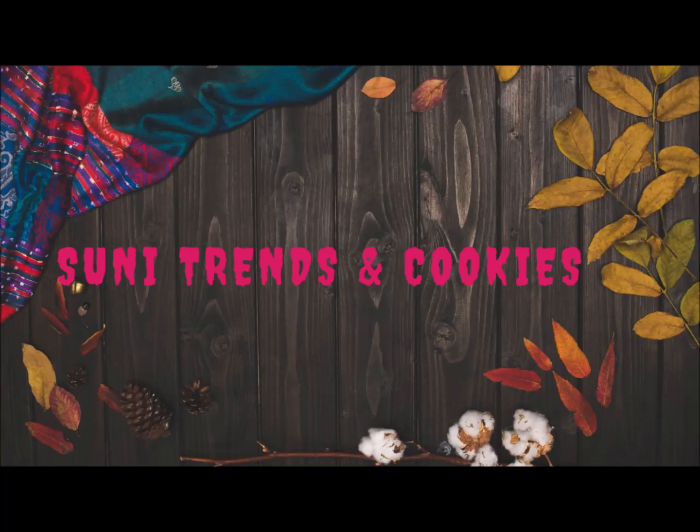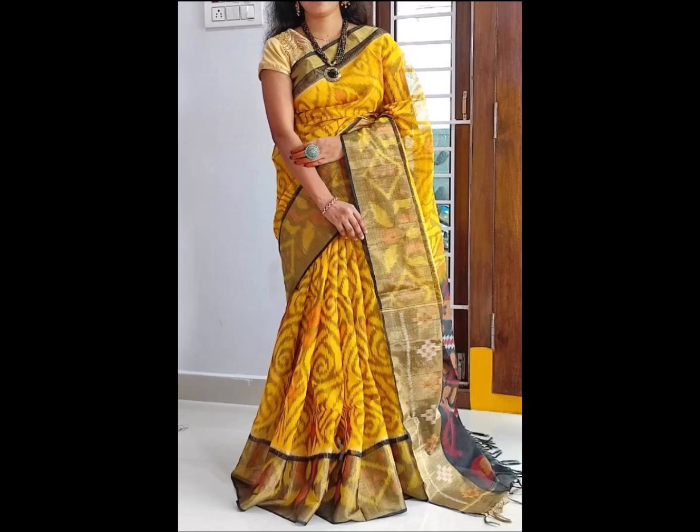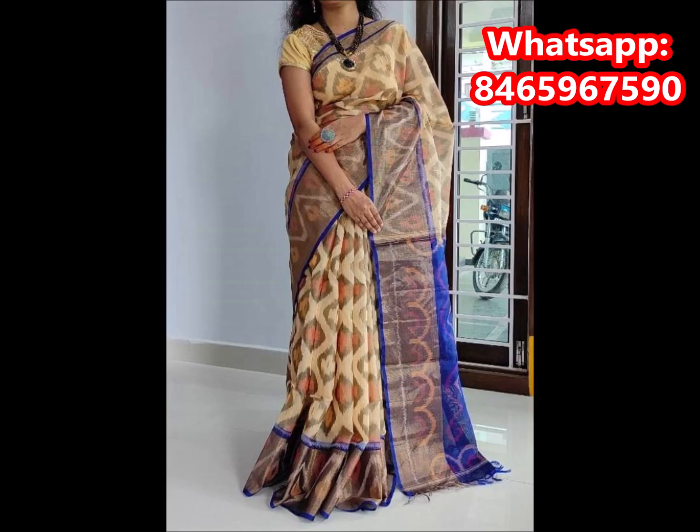Hi friends, welcome back to Suneet Trends and Cookies YouTube Channel. We have a new lot of silk sarees. The quality is so nice and the color combinations are unique. This is a Pochampally Ikkat design. If you want to watch this video, you can trust it and get the same. This is a wholesale price and the Michelle's name is Rendre.